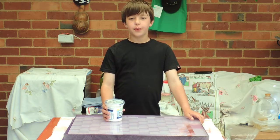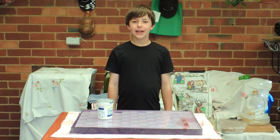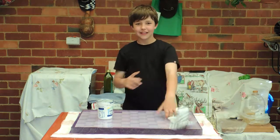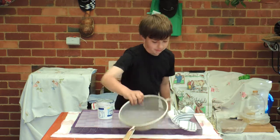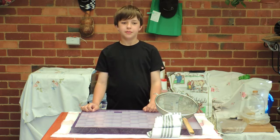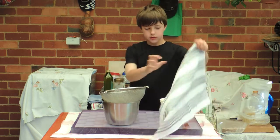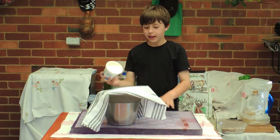The most important ingredient that we need is some Greek yogurt. Now what I need is a clean dishcloth or some cheesecloth. Now what I need is a strainer. Now what I need is a metal bowl. Look how easy it is — put the strainer on the bowl, put the towel on and dump the yogurt in.